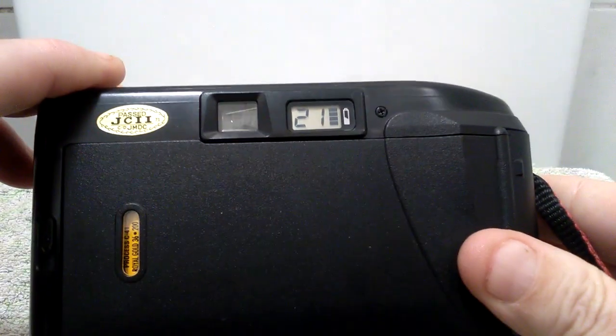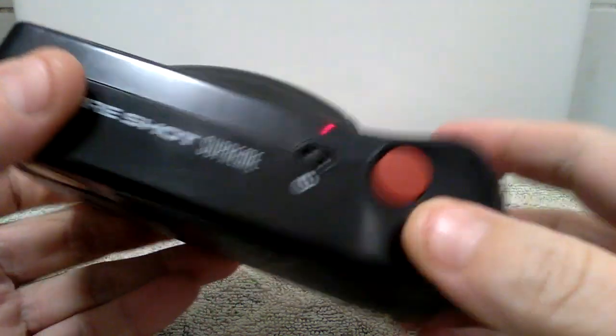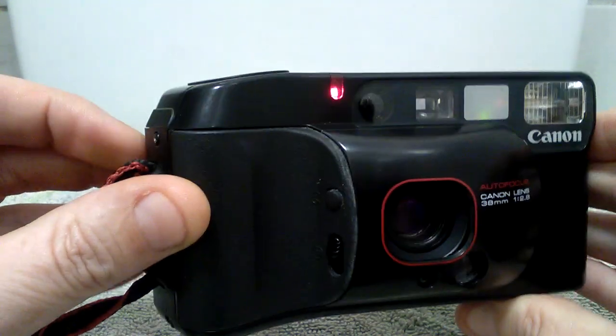You will see a green light, which is the autofocus light, and a red light, which is the flash light. I have taken another picture — as you will see, it now says 21. The timer was also working on this camera, which you can see by the red light here.